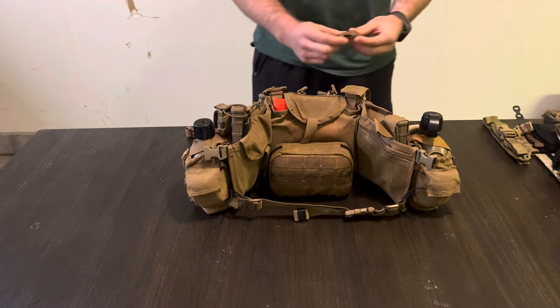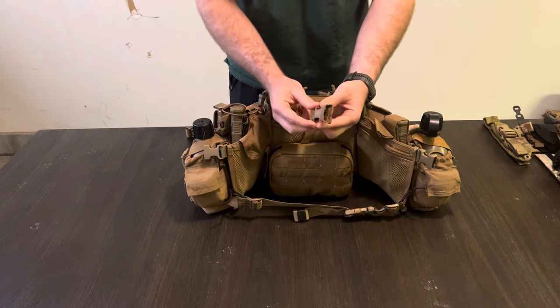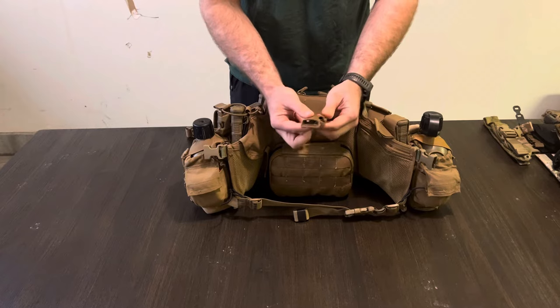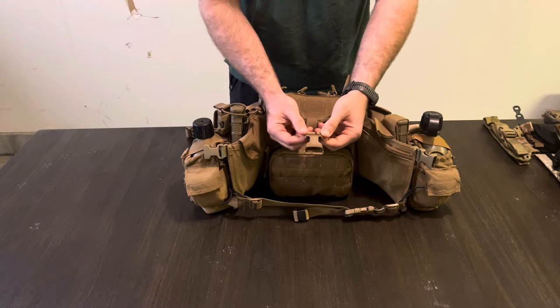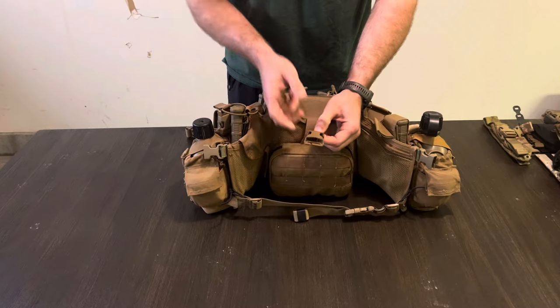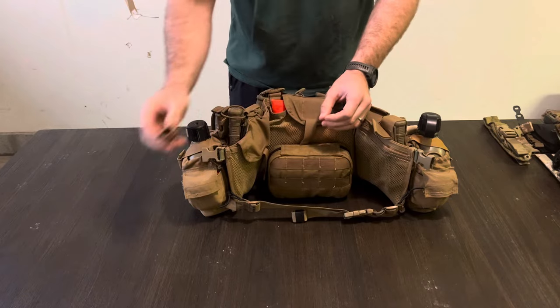For prototype two, I used a different style of buckle — I'm not sure what they're called — and these actually worked really well. They didn't loosen and held the harness very securely. But the problem was they took up two columns of MOLLE instead of one, and it wasn't allowing me to mount my canteen pouches where I wanted. So I went away from that too.